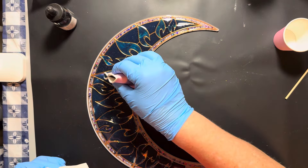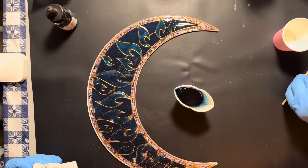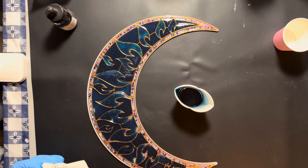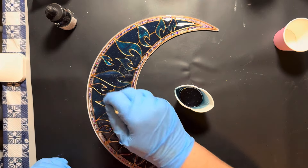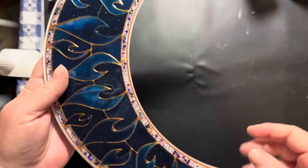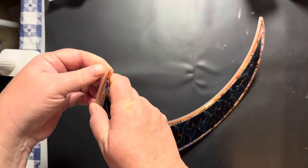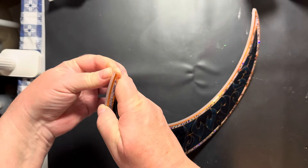I went back and poured into spots that were a little low, making sure everything was evened out. I used a toothpick or skewer to fill out the corners. Now it's time to flip it over and see what it looks like — I'm going to peel off the plastic on the other side so we can flip it over and have a big reveal.